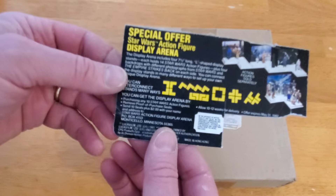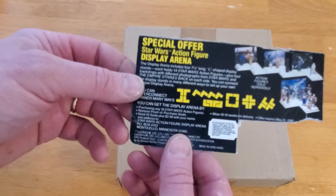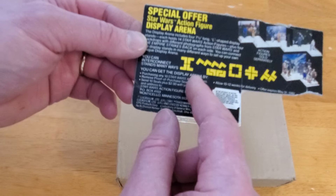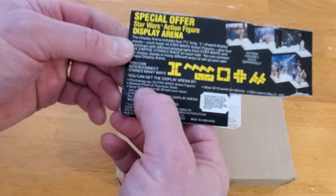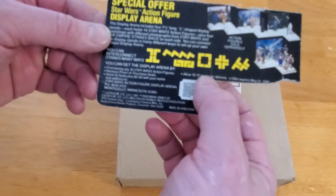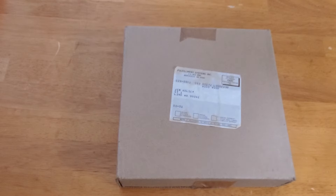Let's take a look at what it says here. Special offer: Star Wars Action Figure Display Arena. Includes four 7.5-inch long L-shaped display stands that hold 14 Star Wars Action Figures each, plus backdrops. You can interconnect them. You can get this display arena by purchasing any ten Star Wars Action Figures, removing the proof of purchase seals, and mailing them in plus two dollars. The copyright looks like 1981. It says allow 10 to 12 weeks for delivery — offer expires May 31st, 1982. At least we know when it ended.